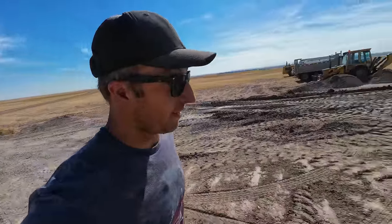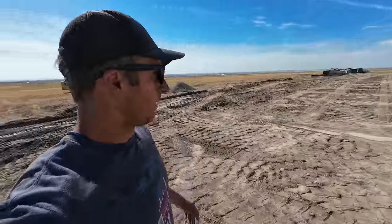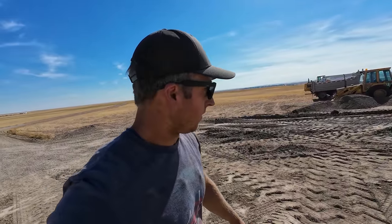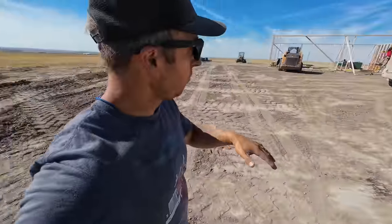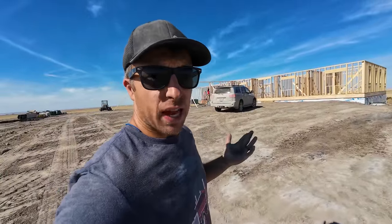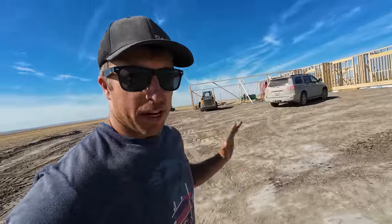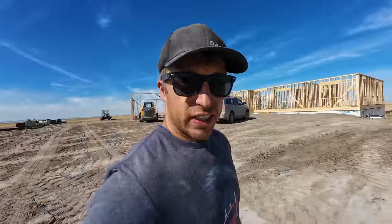We've been moving a lot of dirt - this whole pad here, I don't know how many yards, there's got to be 150 yards of soil we've taken from down below and put up here. I really want a nice big pad here - if you're playing basketball you don't want your ball rolling on the hill, so it's nice to have a level spot. I'll bring some concrete in eventually and have a pad in front of the garage - I don't know how big I'll make it, we'll see how the finances are.